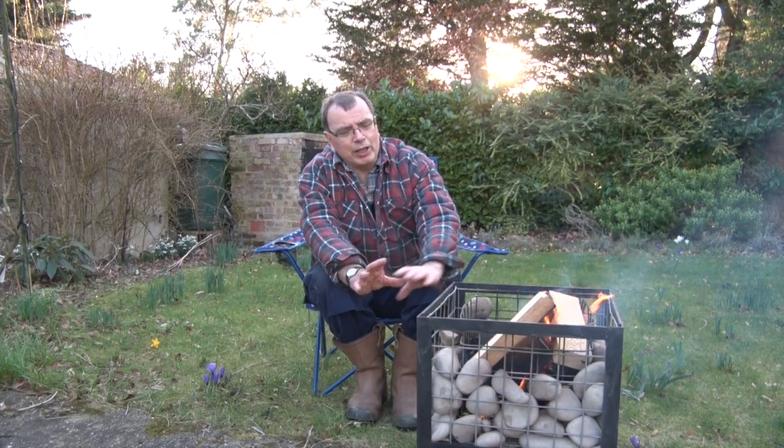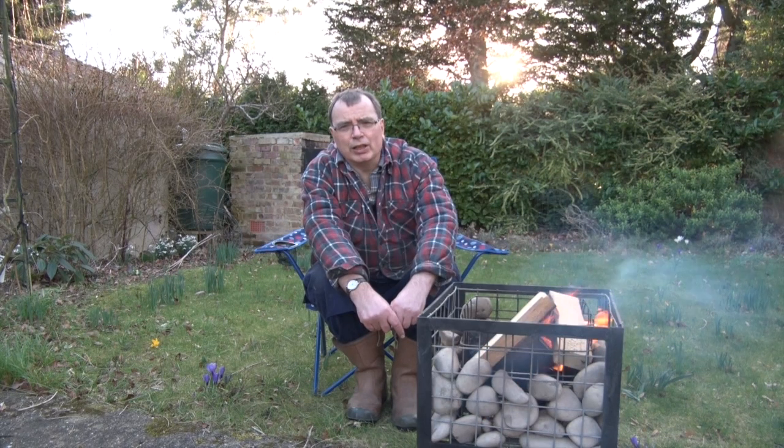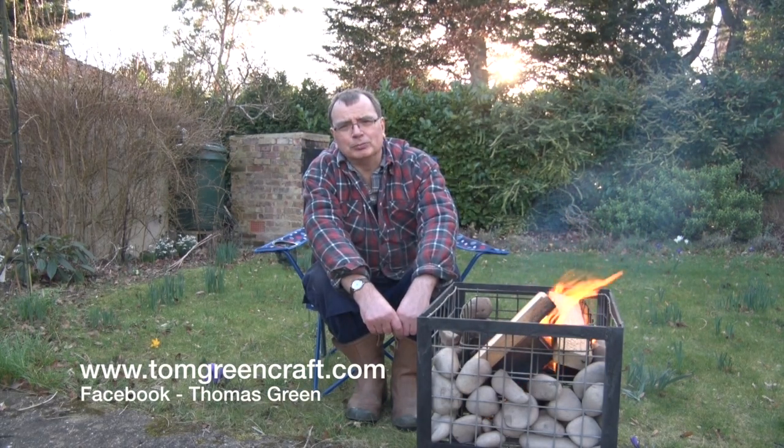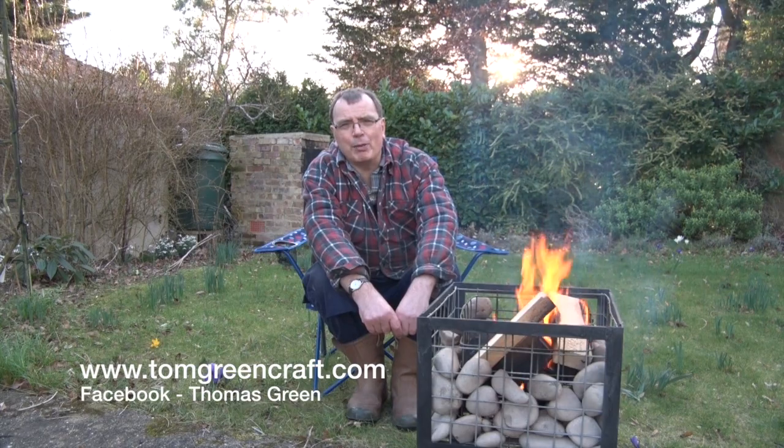Well, I think I'm going to be here for the rest of the day, so thank you very much for watching the video. Hopefully you liked it — if you do, have a look at some of the other ones on my channel. You can always sign up for the blog at tomgreencraft.com or look for us on Facebook. Thanks for watching. Bye bye.